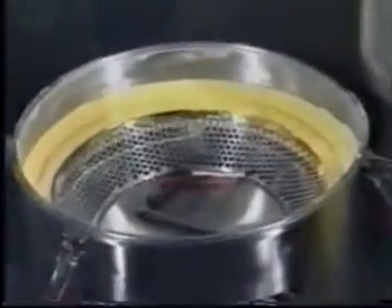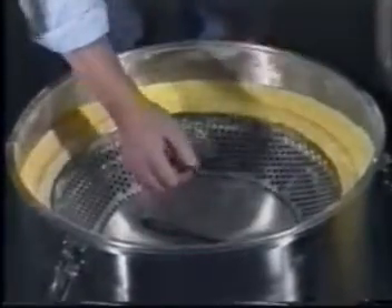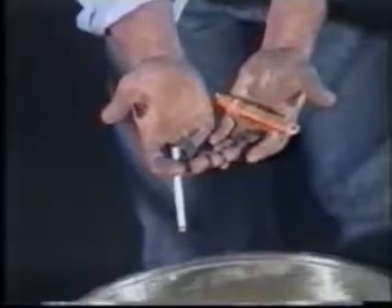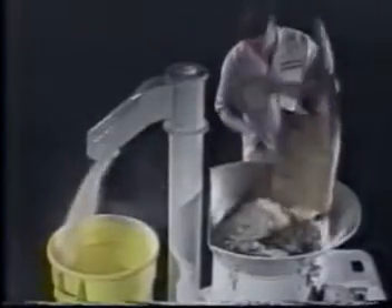The ES4 quickly and efficiently sifts the cornmeal and removes the contaminants. Throughput varies depending upon the material and mesh size, but would be approximately 10 cubic feet per minute in this example. The gentle sifting action leaves the cigarette completely intact, unlike other sifter types. The ES4 is equally effective on higher fat flours like oat and fibrous materials like wheat bran.